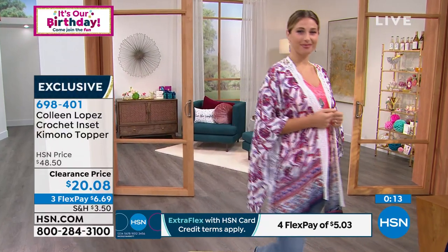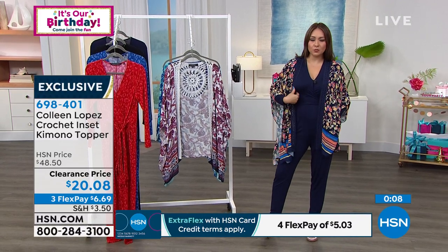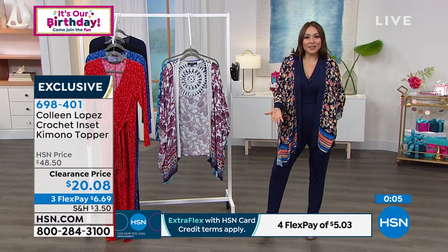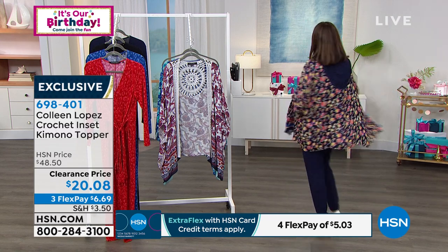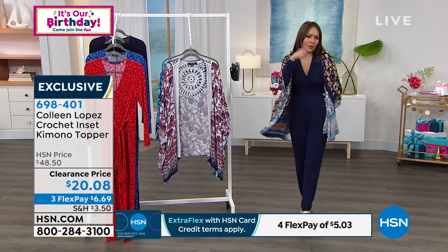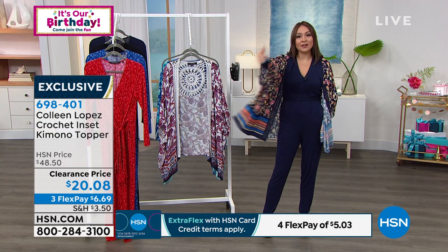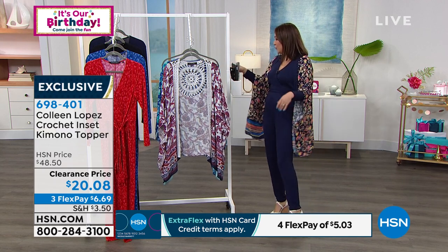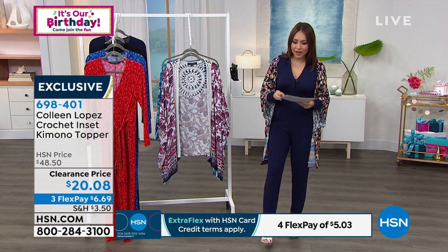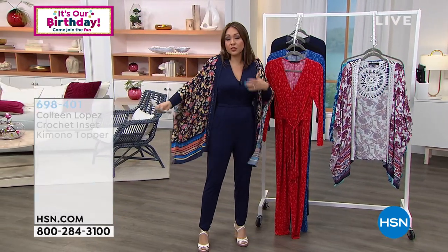I threw it on over the jumpsuit in Navy Gardens and you get a totally different look and feel with this one. It's that kimono sleeve, so you get a little bit of movement but it's not overdone — your arms still have all the freedom to move. It's movement, summery, bright, and light. Three different color options available, dual sizing — don't overthink it. Item number is 698401.